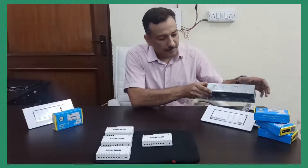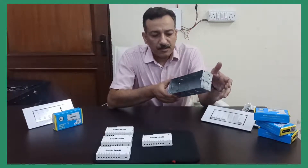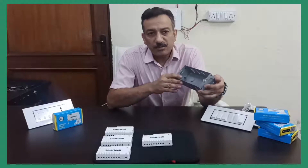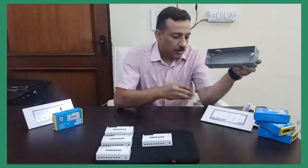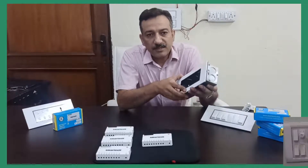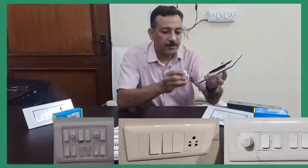Firstly, there are metal boxes which are fitted to the wall, generally at the time of construction itself. These metal boxes are of standard sizes. Then there are electrical wires which come to these metal boxes — live, neutral, and earth. On top of them, there are modular switch plates which fit to these metal boxes. These plates are of standard sizes from 2 module to 18 module. On top of these switch plates, modular switches do get fitted.